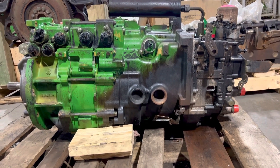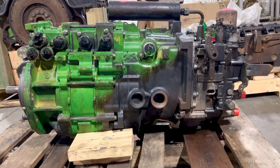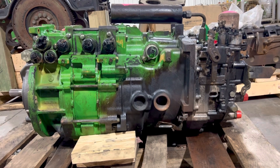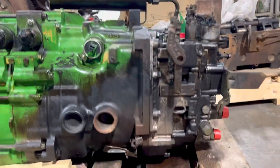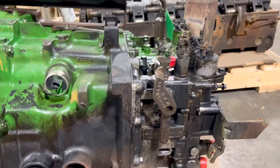The transmission itself is not hurt, but you can't install it without re-sealing it, so we'll go ahead and send it to the rebuild shop to rebuild it. It'll leak right there and up here, so we'll check those areas.